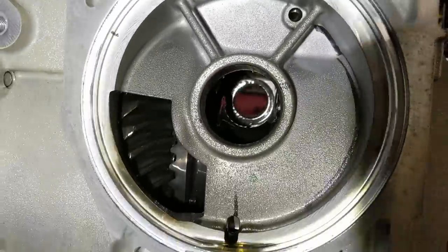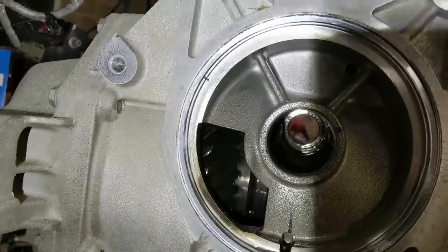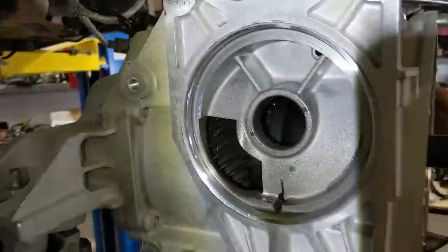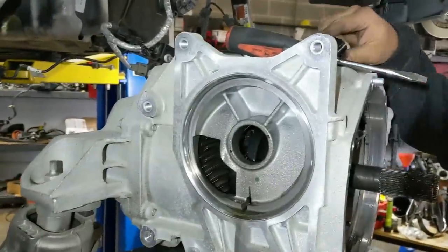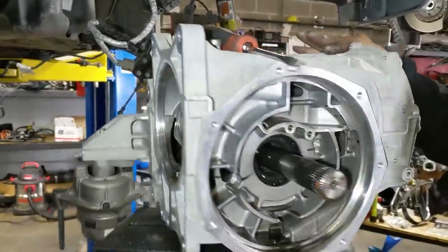I don't know if I can see all the way through to the back. There's definitely something in there. Pull off the other side, let's find out. I'm glad, because if you spun it and it didn't make any noise, I'd be like, oh my god, it's my trans. I bought a diff for nothing.